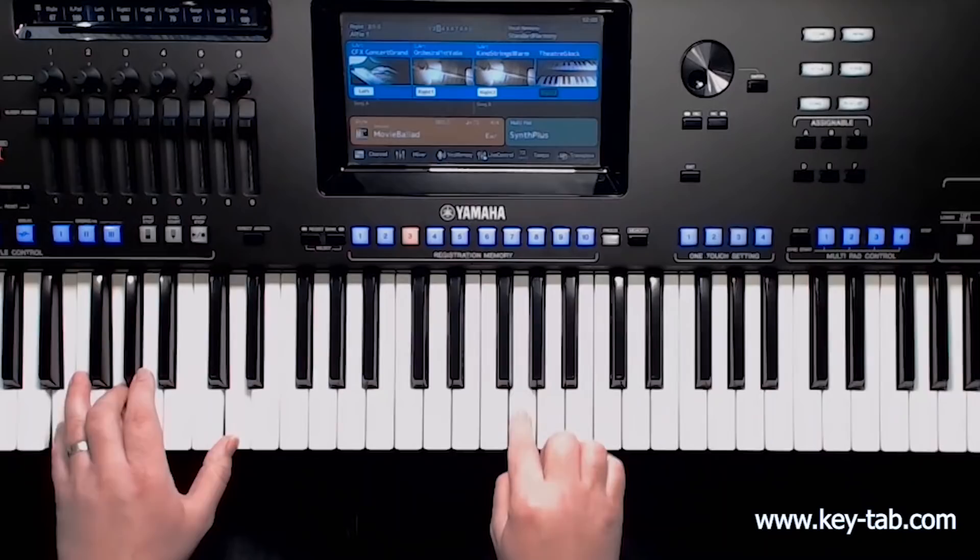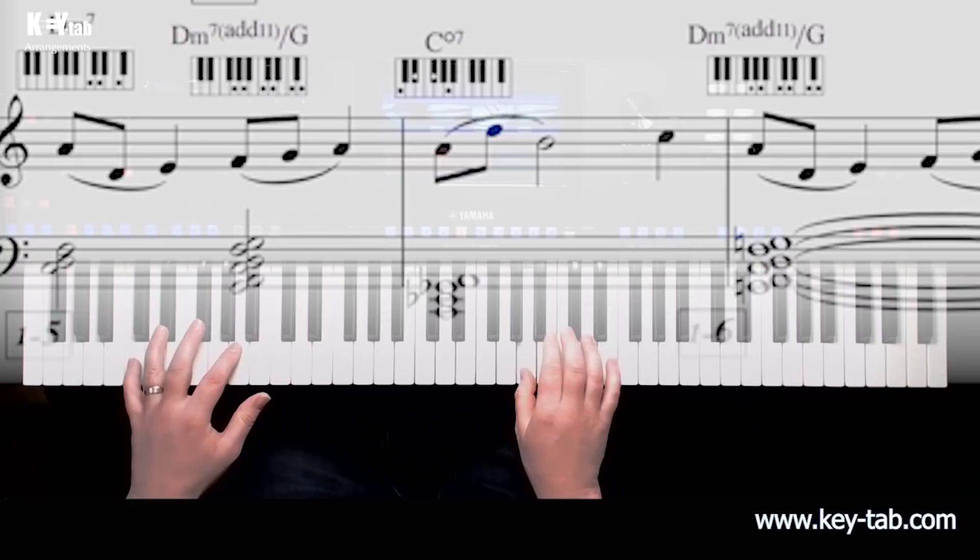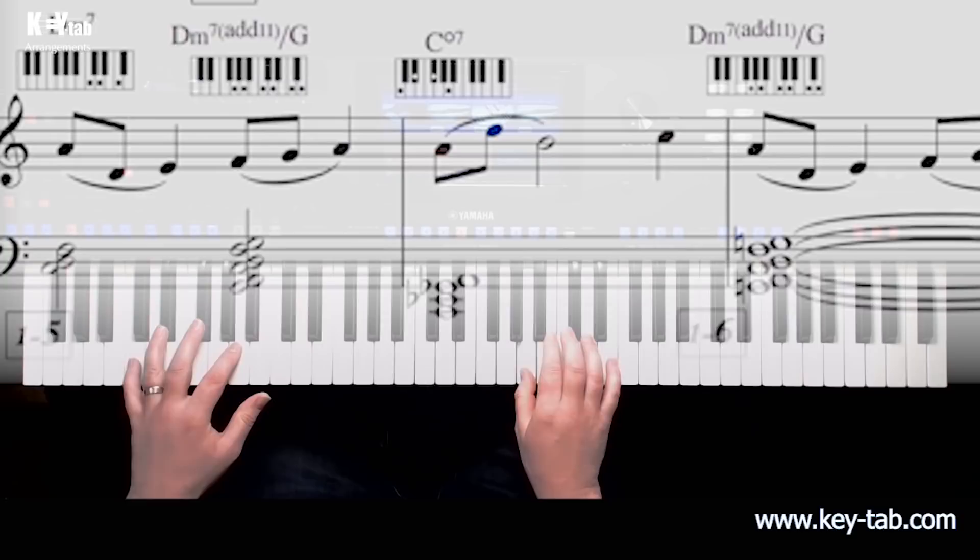Professional sounding arrangements, fully orchestrated, played by you. You will feel like you are truly taking advantage of all the technology available, but the hard work has been done for you — so all you need to do is pick a piece, select the registrations and play.